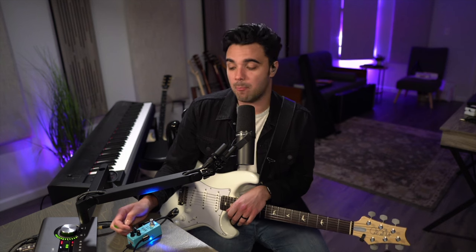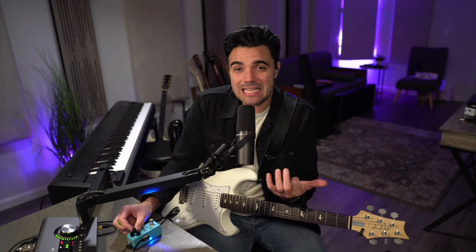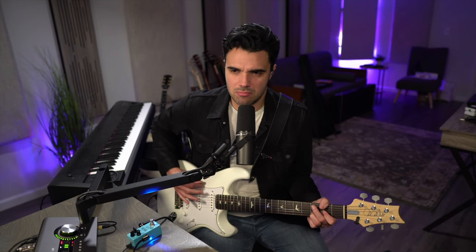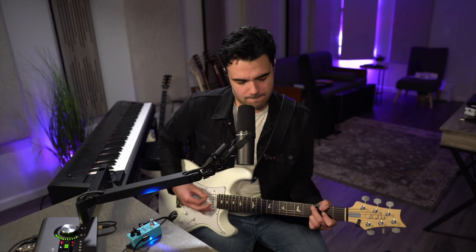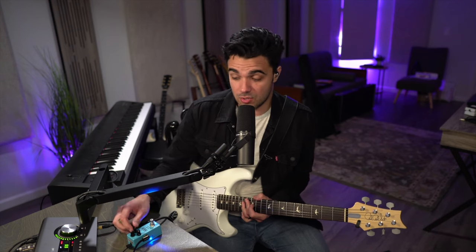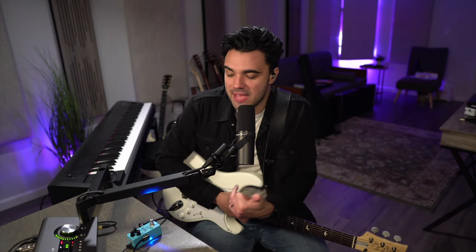It's definitely dirtier, it's definitely more overdriven. But it still remains fairly transparent, fairly clear. There's a lot of clean still happening in this tone. If I play a chord, it's definitely overdriven — but you can hear every note in the chord. That's what's so amazing about these types of pedals and how they differ from something like a tube screamer or a fuzz pedal — you just retain all of this information that's coming out of your guitar, and it's awesome.